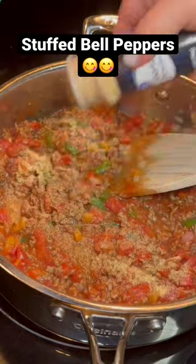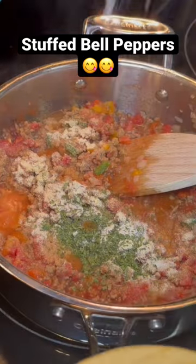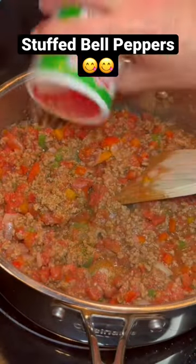Add a can of tomatoes, a half a can of tomato sauce, and then some garlic, onion, parsley, salt, pepper, and a little bit of Tony's.